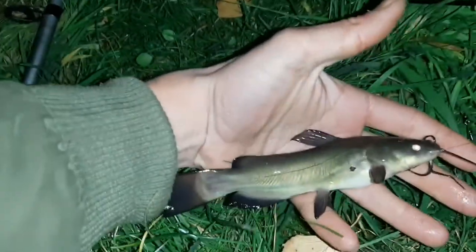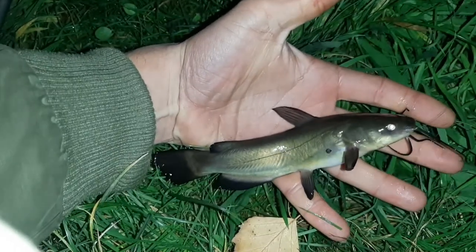Number two. This is a pretty nice one. Second black bullhead. So that's actually the fourth one already, this one on video.